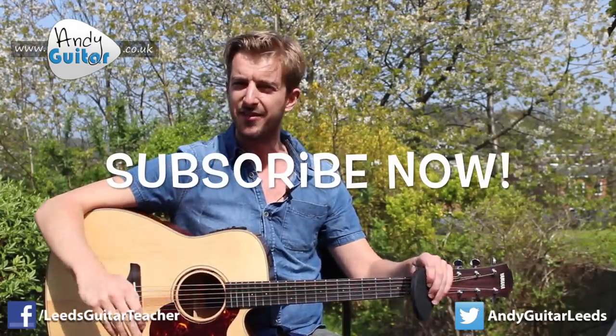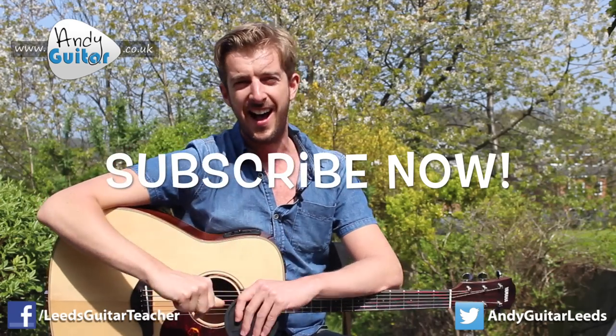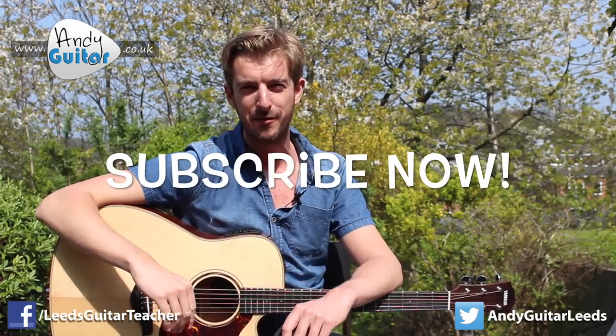Subscribe if you liked this lesson, give it a like, give us some feedback in the comments below and let us know if it's helped you. I'm sure I'll see you again — take care of yourselves, bye for now.